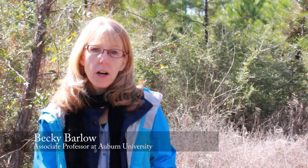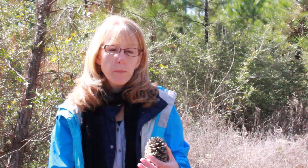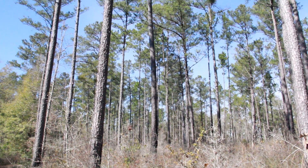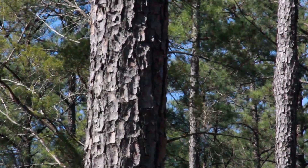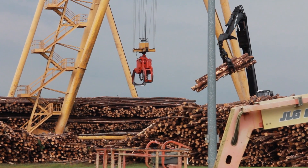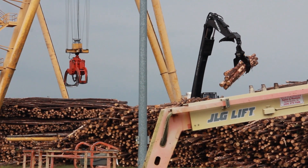What we're looking at right now is loblolly pine. Loblolly pine is a really common pine across the southeast. It's especially known for its ability to do really well in plantation settings. They're planted a lot by industrial forest landowners because they grow really quickly early on, get up above the competition, and because they have really good height and diameter growth, they're able to use them for higher-end forest products like lumber, 2x4s, plywood, and things like that.